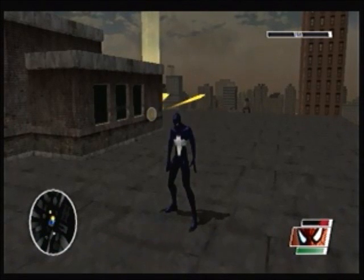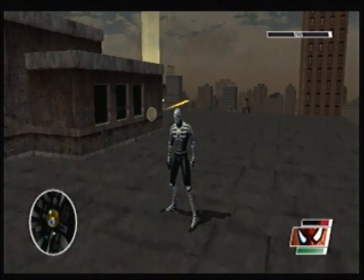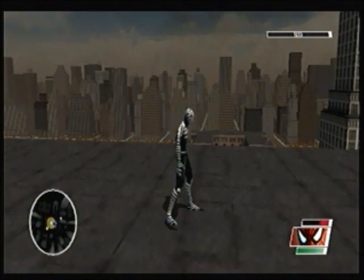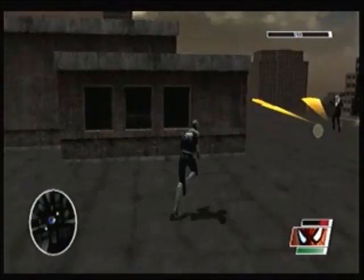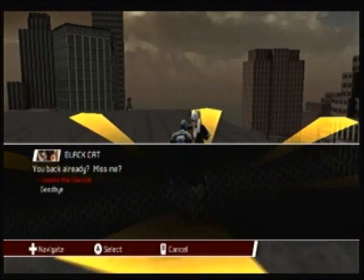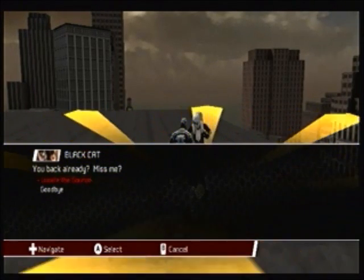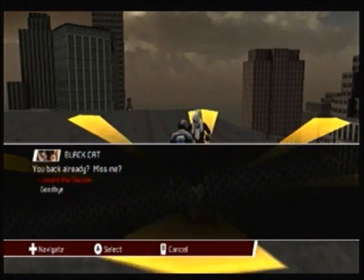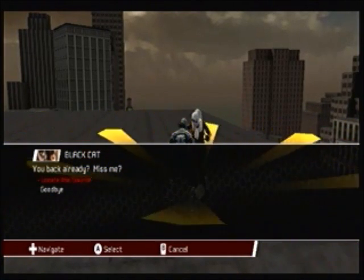Hey everybody, Draco Magnus here for another episode of Spider-Man: Web of Shadows. In the last episode, we went back to Harlem and took down a bunch of Electrolings and Electroling pods. In this episode, we're probably going to find out where the source of them all is. Before we get started, I'm having a little issue with my AV cable — not all of them, just one of them.